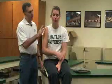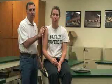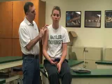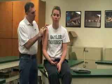Next, we're going to be doing some special tests for the biceps brachii tendon. More specifically, this will go through the long head of the biceps, so it will go through the bicipital groove up here, up on the top of her shoulder.